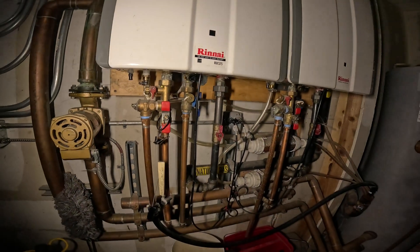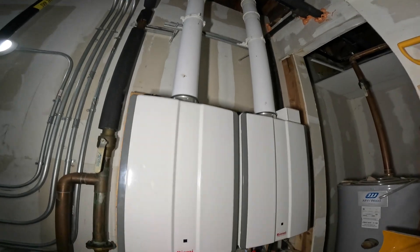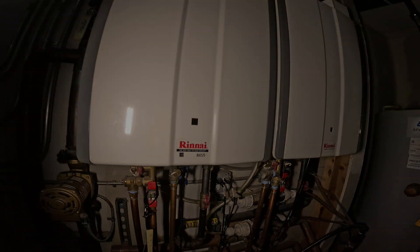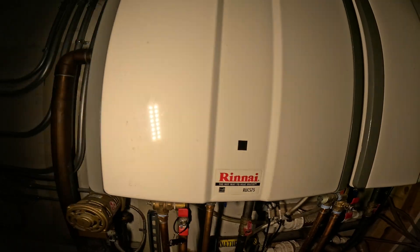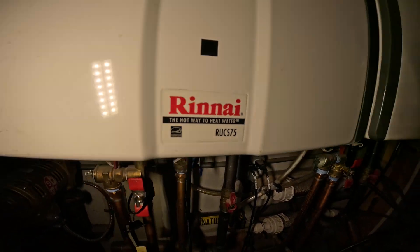Hello everyone and welcome to Jumper Man Tech where we specialize in HVAC and DIY. Today we have an error code for a Rinnai tankless water heater model RUCS75.